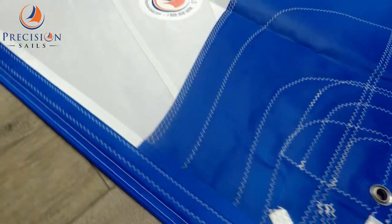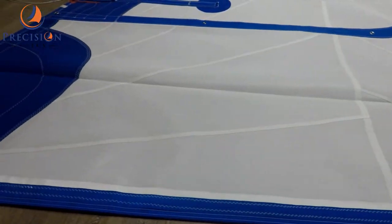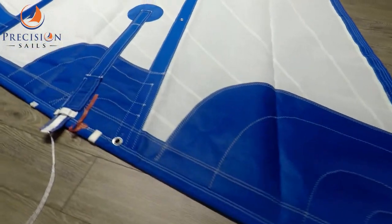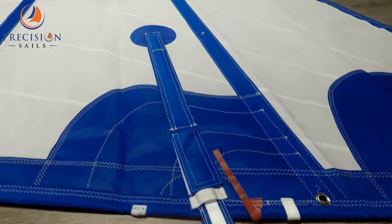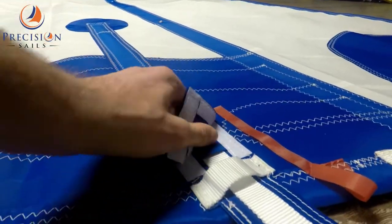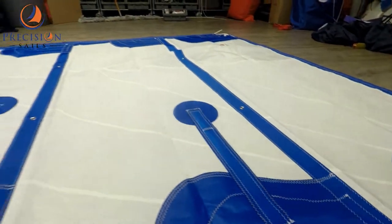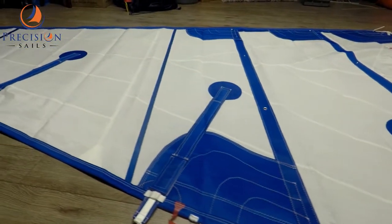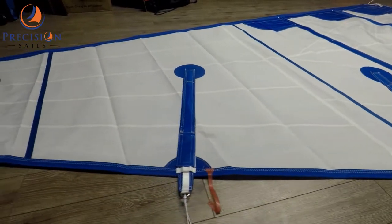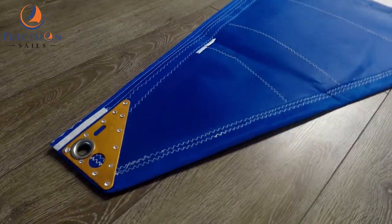Featuring our tuxedo package, this sail has blue patching, tapes, wreaths, and batten pockets. We have also added Velcro covers to our tie-in pockets. Right here is the headboard.